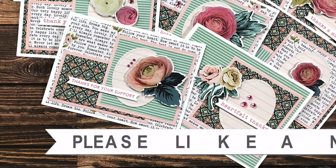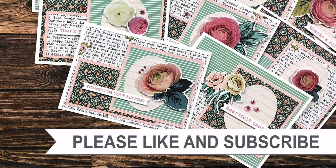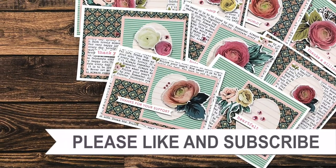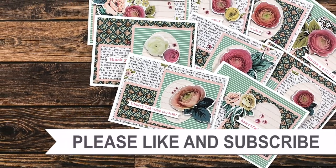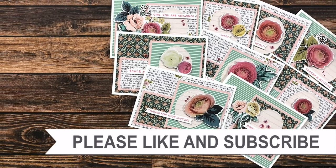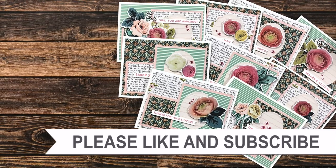Thank you so much for taking the time to watch all the way to the end of the video. I hope you'll consider clicking on one of the videos or playlists I have linked above. If you're interested in any of the products or tools I used in today's video, I have some links in the description box.